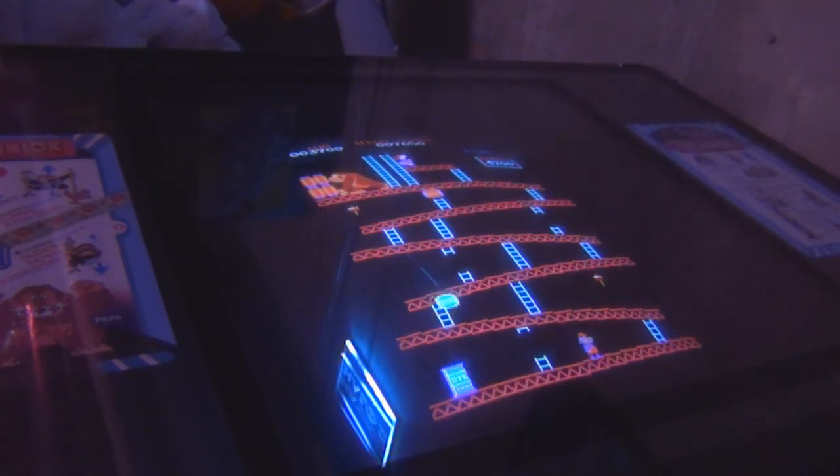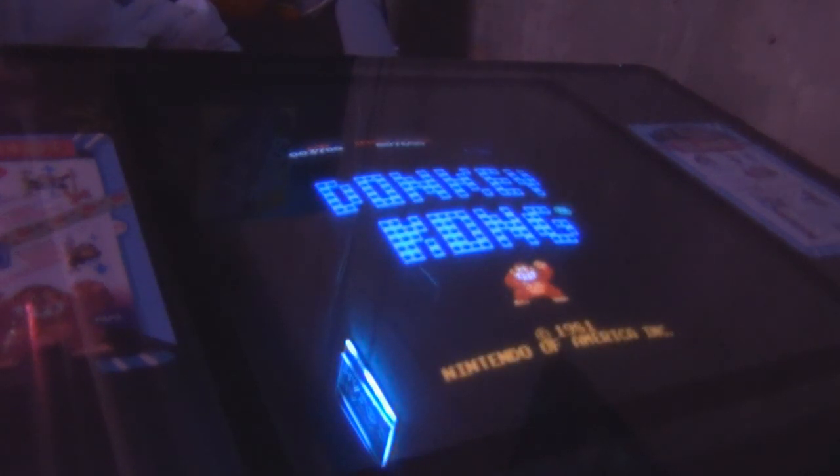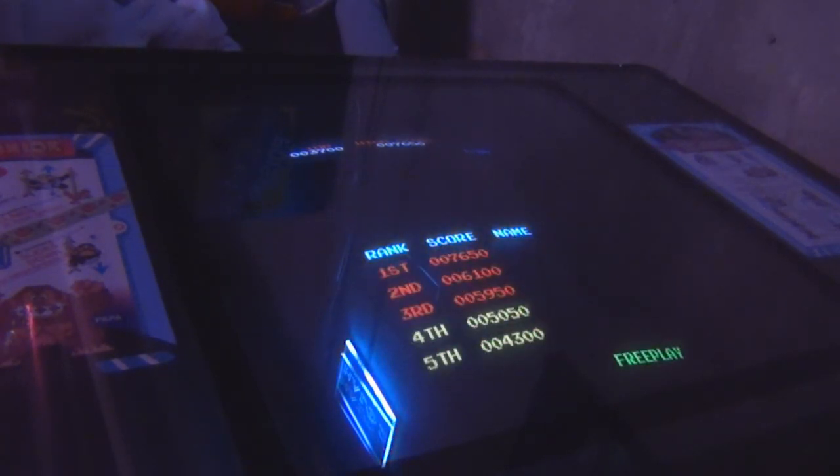Well, a local vendor here by the name of Arcade Adventures, the next city over, actually said, hey, if you want us to take a look at the monitor just bring it over and we'll see what we can do. So Jeff over there was actually able to figure out what the issue was, and he was able to recap it and basically re-IC it for me, and now this thing just looks freaking amazing — it actually looks way better than it did before.